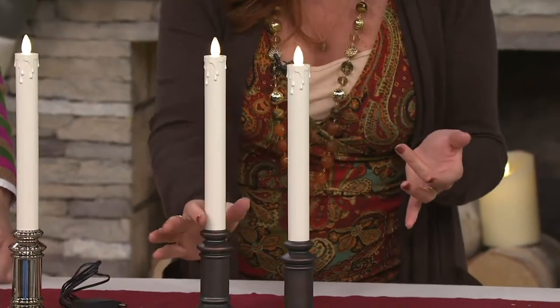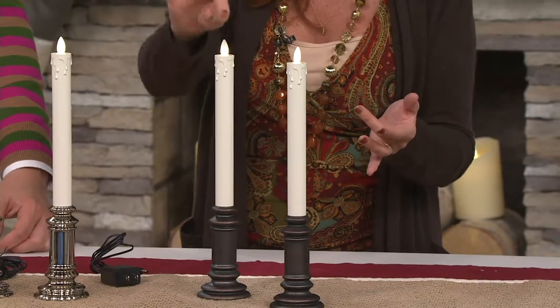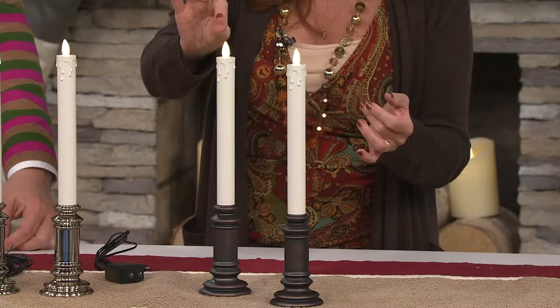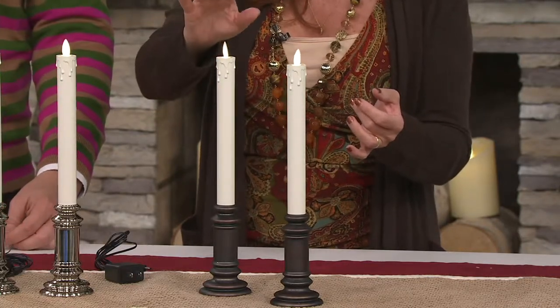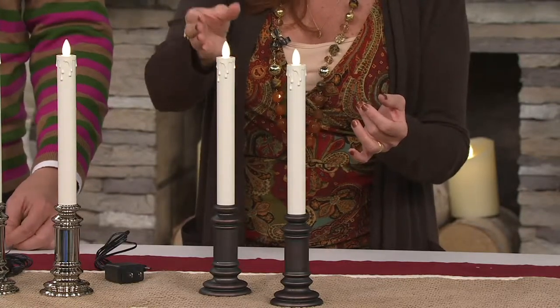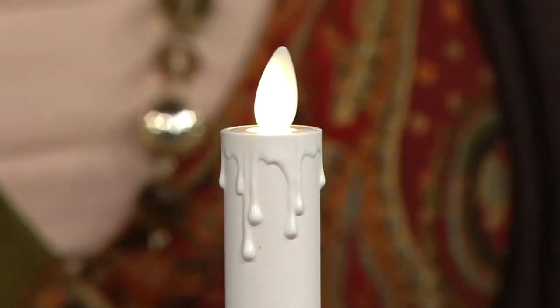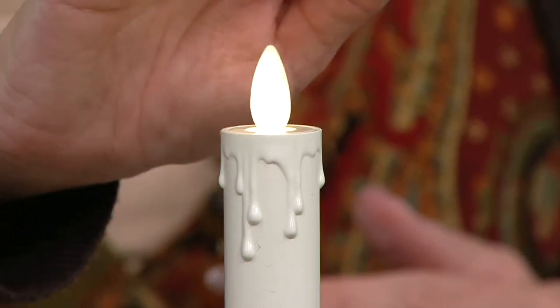I love that we have this decorative base along with the gorgeous flame effect. This is not a real flame — this is technology created with LED light and electromagnetics to give you that random flickering so it looks so realistic from outside and so beautiful from inside. Even the molding of it makes it look like the wax is dripping and melting, so it's just perfectly done from top to bottom.